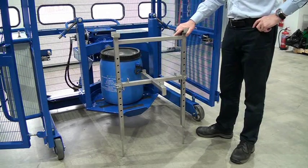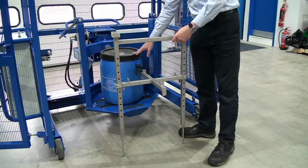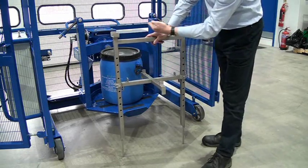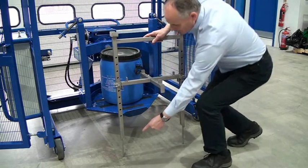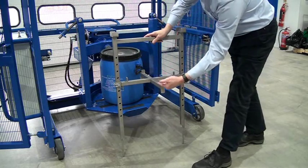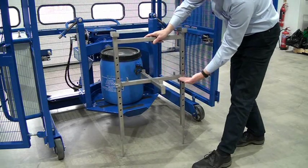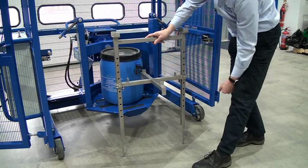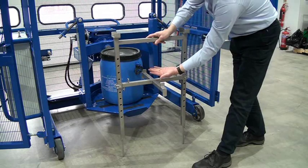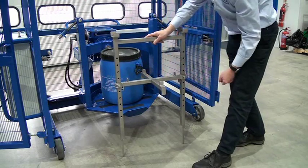We're now looking at the universal adapter bracket. We've put this 50 litre drum on the base plate. This bracket is going to be lifted onto the frame, and the bottom part goes through holes on the base plate. We can height adjust this by taking these two pins out to change the height to suit the drum. We can also reverse it by taking it off the bottom of the legs. This has been set for this 50 litre drum.